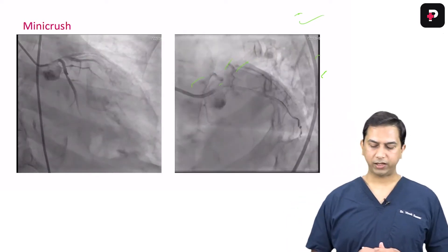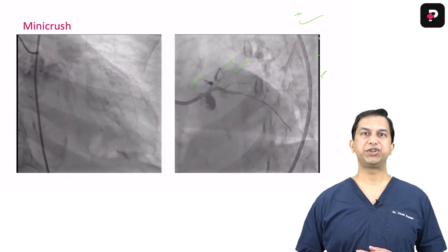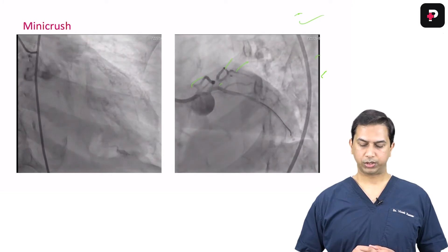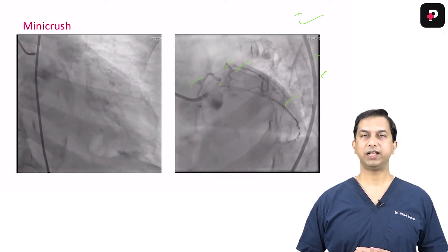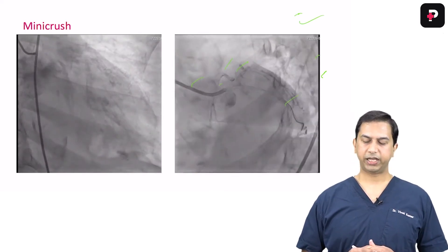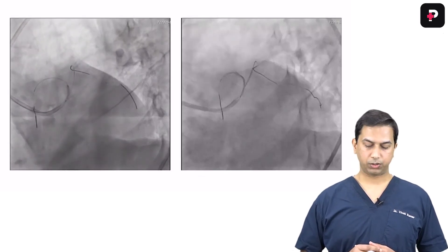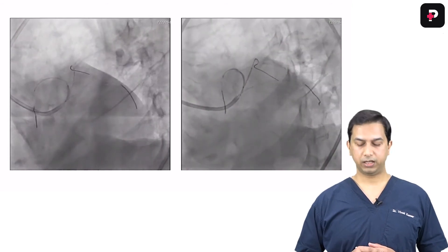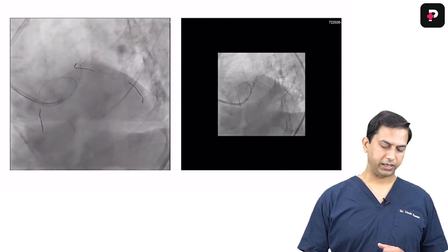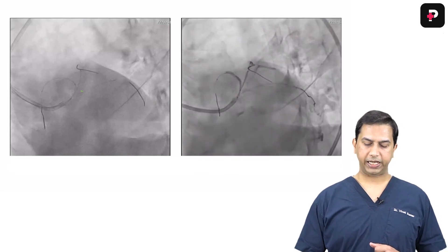One important consideration was wiring. In such tricky situations, wherever the wire goes, leave it there — it will really help you. You can see the wire has gone first into the LCX; you leave it there. But here you need three wires — you have to wire the LAD as well as the diagonal. We took this risk and left the wiring as it was, proceeding with pre-dilatation.